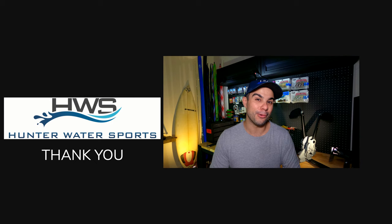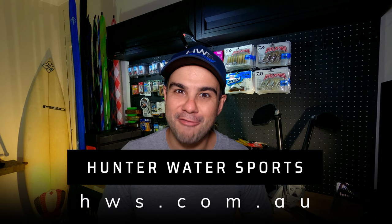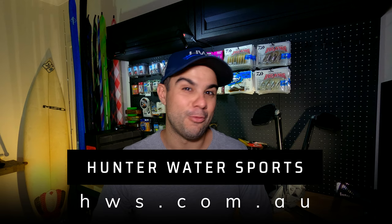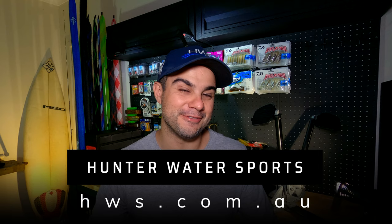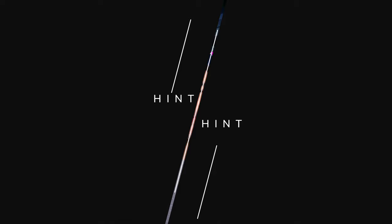Hunter Watersports have donated this Hobie Passport for the review. If you're enjoying this content and it's helping you make decisions about your fishing or kayaking experience, I'd urge you to support the people that help me make this content. I use these guys on a weekly basis — whether it's a new livewell pump, updating a graph or sounder, or ordering a new kayak with delivery from their online store. My thoughts on the product though are 100% my own.